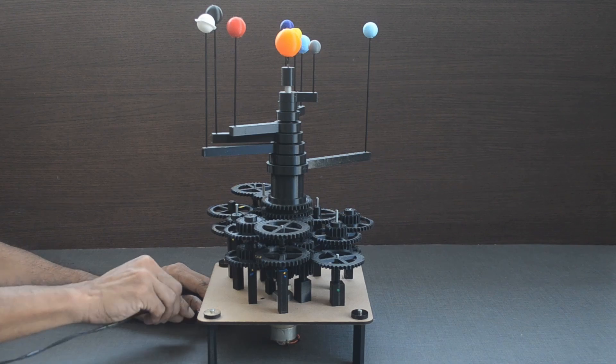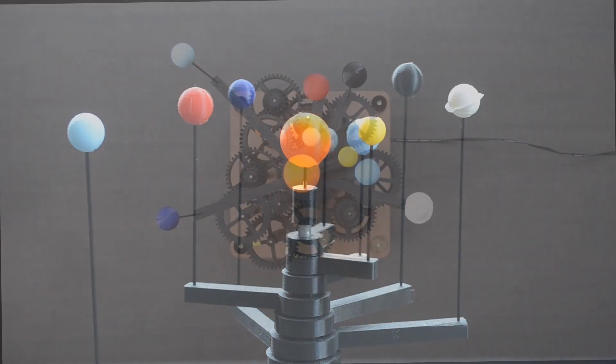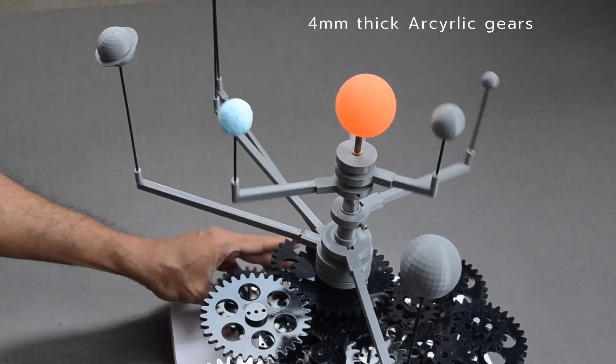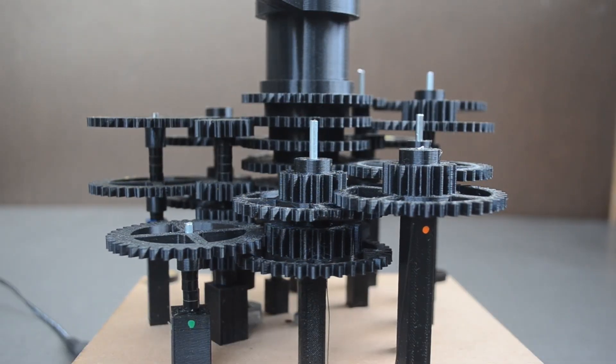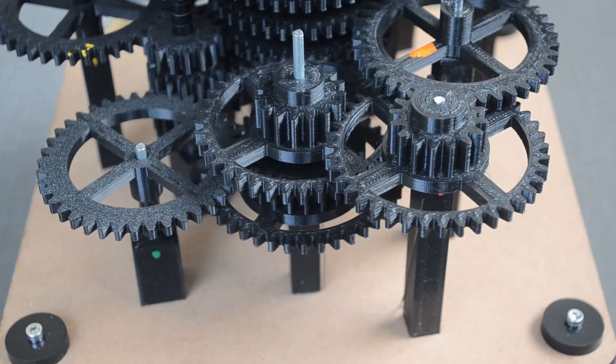This is the new version of the solar system model with 8 planets. Earlier versions were larger and had lots of parts to take care of. All parts in this version are 3D printed, except the axle and base plate.